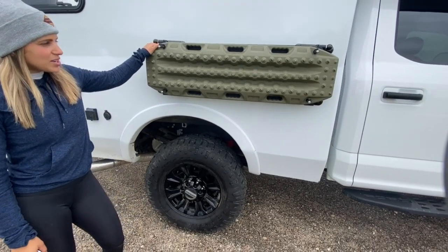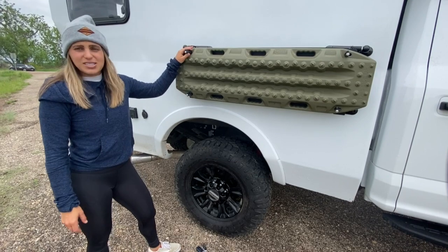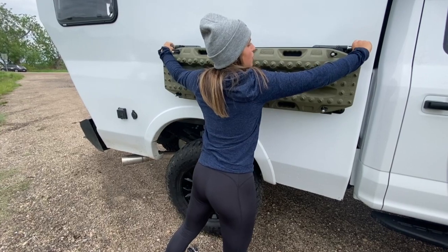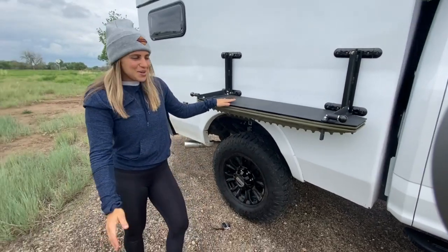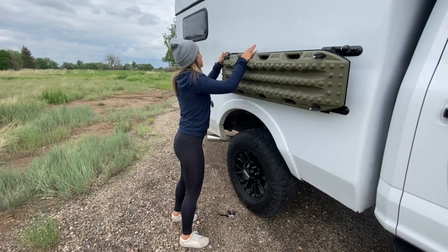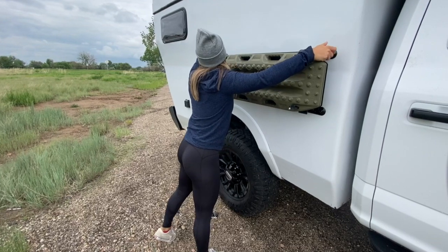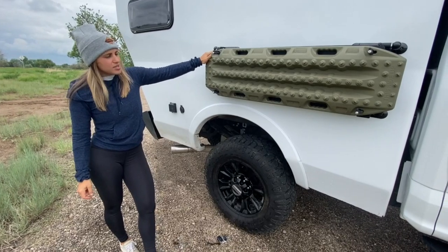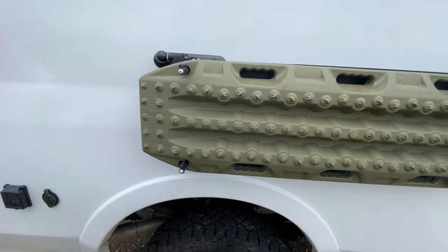You also have a MaxTrax table mount — we make these custom in-house. They carry your MaxTracks, which are great if you get stuck in mud. They also double as a nice outdoor happy hour table: just pull both knobs out and lower it down. Always be sure to close this up prior to driving — pull it back up, pull the pins out, and make sure both are secure. To confirm it's fully locked, the bobble should be flush with the washer. Then you're locked, loaded, and ready to roll.